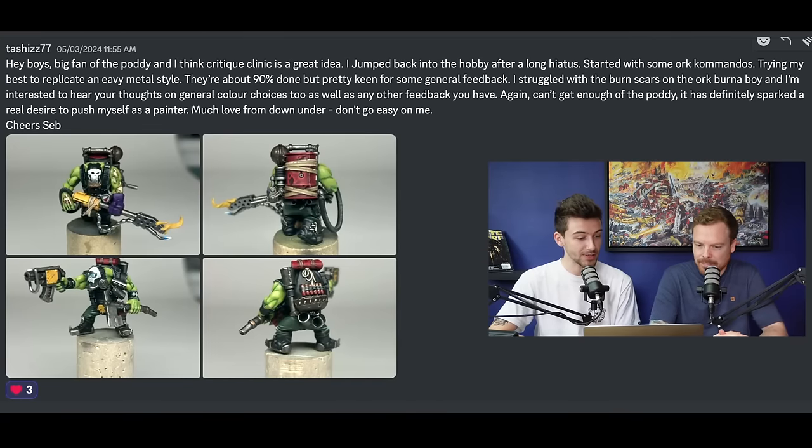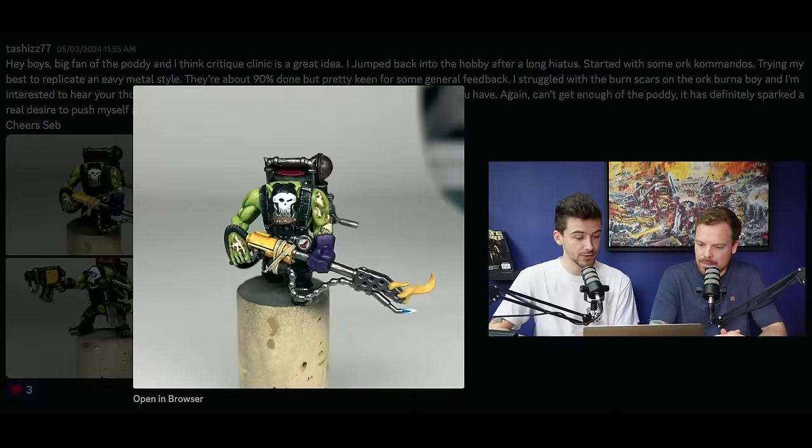Our first submission is from Tashes77 who says: 'Hey boys, big fan of the poddy and I think Critique Clinic is a great idea. I jumped back into the hobby after a long hiatus, started with some Ork Commandos, trying my best to replicate the heavy metal style. They're about 90% done but pretty keen for some general feedback. I struggled with the burn scars on the Ork Burner Boy and I'm interested to hear your thoughts on general colour choices as well as any other feedback.' So let's take a look at the Ork Burner first of all.